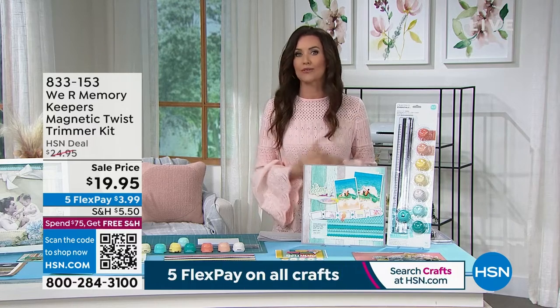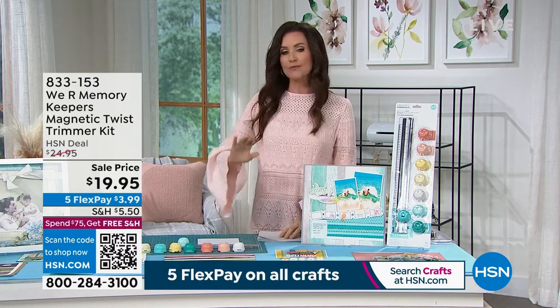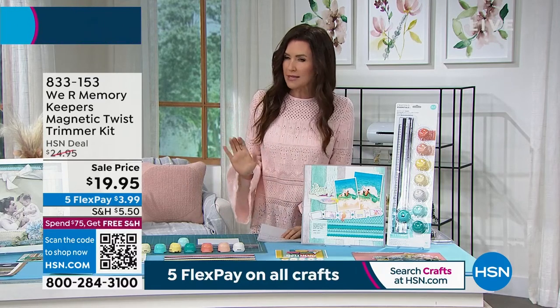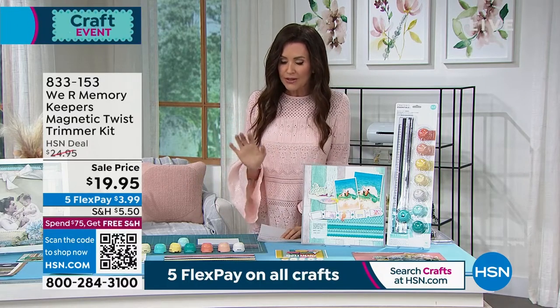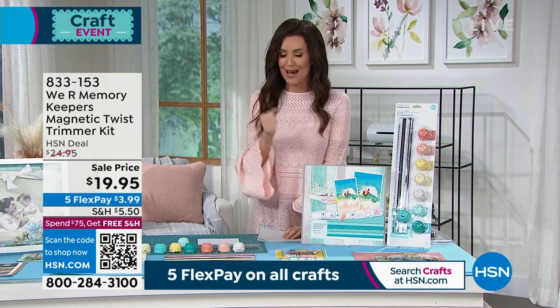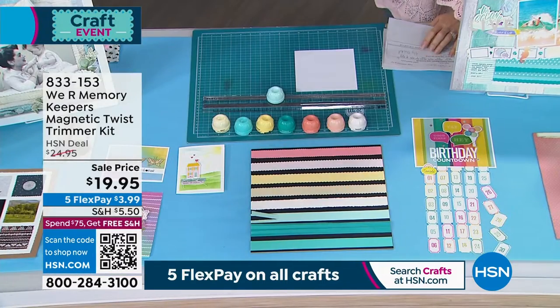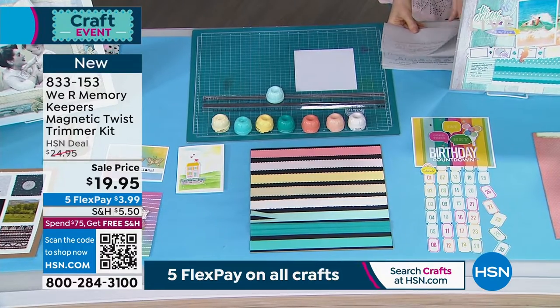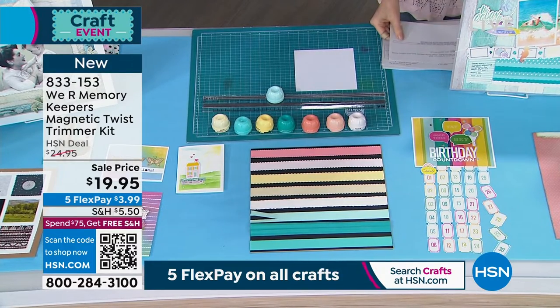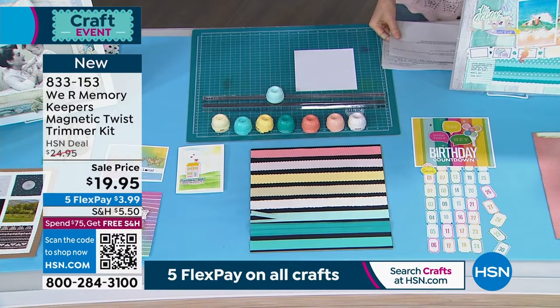We're gonna get started because this is the Twist Trimmer Kit. When you look on hsn.com, it does not do it justice. Instead of those scissors that we used to love that were a little bit difficult because you had to line them up exactly, this is a trimmer kit that's gonna give you all of your favorites. You're gonna get eight different blades and you're gonna be able to make scoring lines, perforated lines, this deckled edge, wavy edge, scalloped edge, stamped and pinking blades.